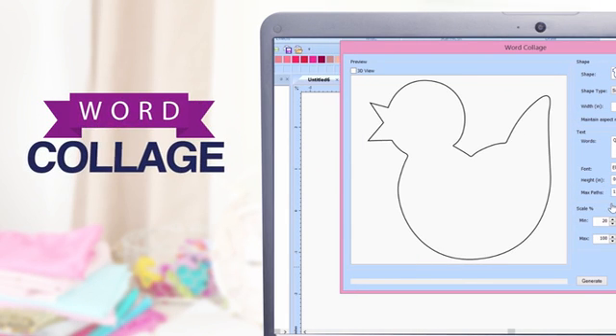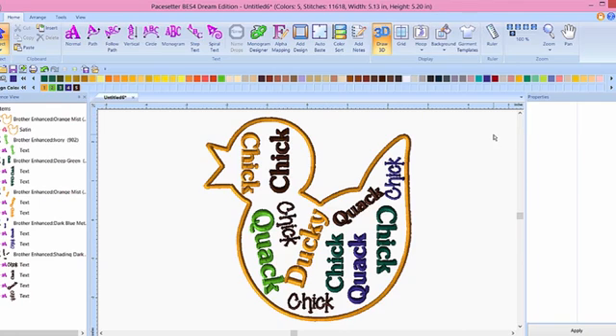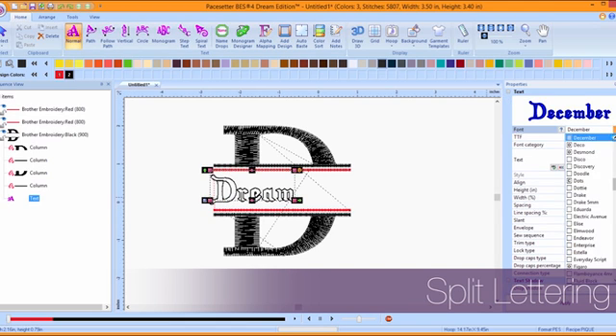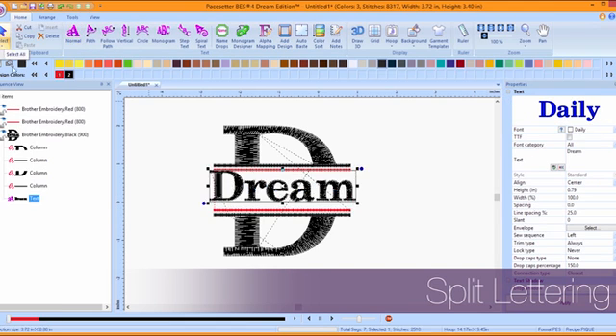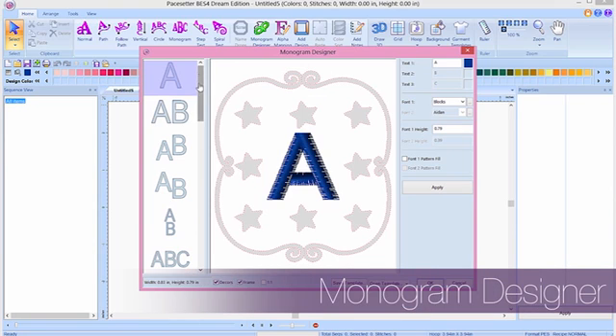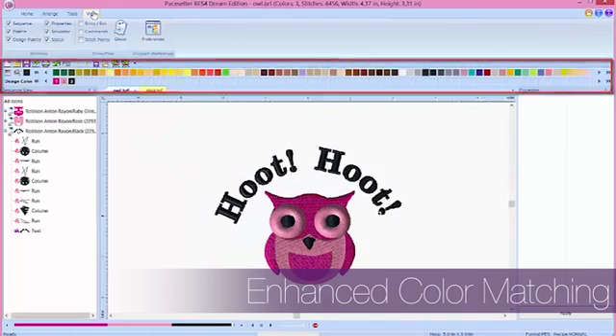A word collage feature lets you create cool, custom looks — just type the fill words and the software does the rest. New, enhanced creative editing tools include split lettering, text-to-path, monogram designer, and automatic color matching.